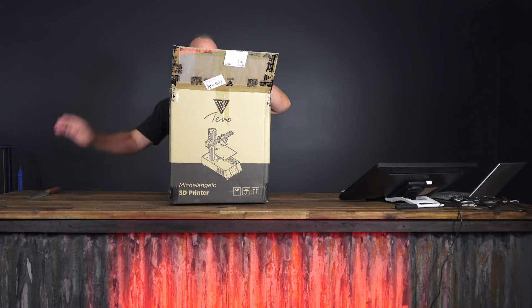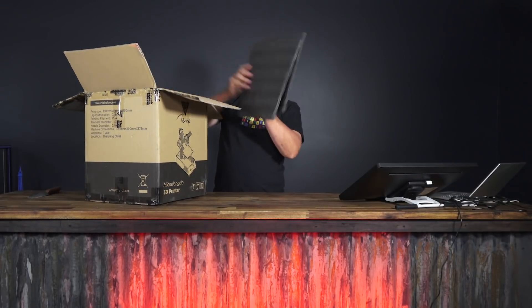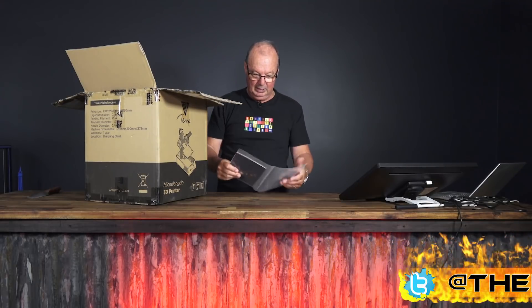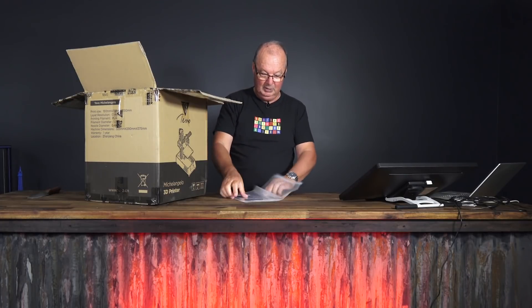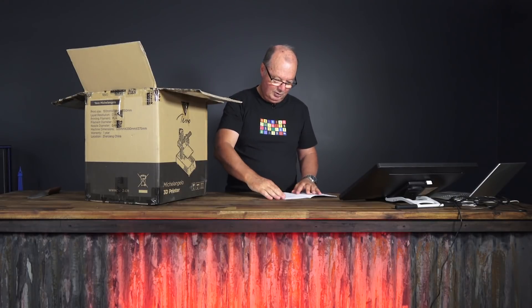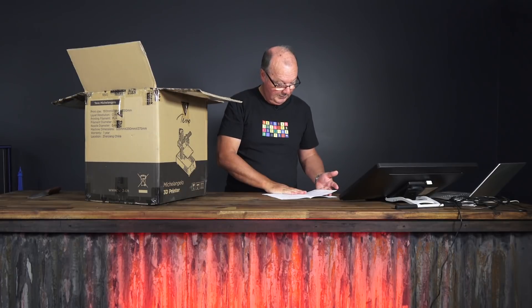It's certainly a box. Alright, we're open. Padding. Assembly manual. I don't know why you would need an assembly manual — it's supposed to be assembled. Let's have a look. Read me first. Assembly manual. Oh, it looks complicated. We've got to screw the feet to the base and plug it in.